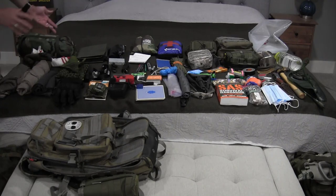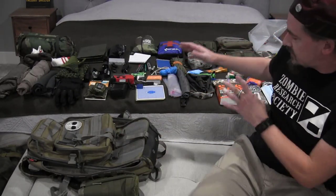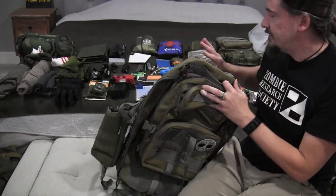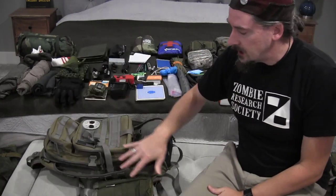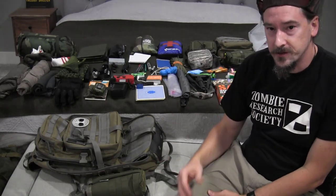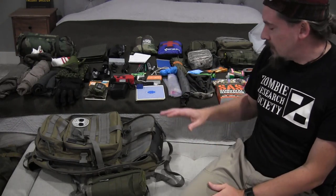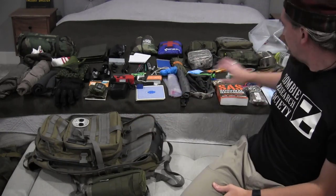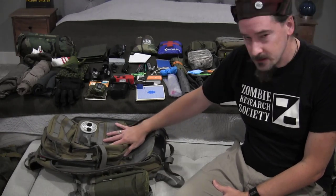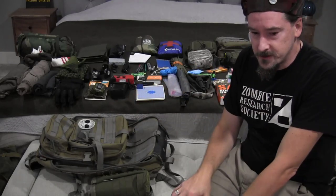Basically everything you see here, with the exception of the water cube, fits into this bag so I can have all the gear I need for long periods of time surviving. I've got all the equipment I need to gather extra water and procure extra food in addition to what I already carry. Once everything is packed and all the water bottles are filled, this will weigh about 40 pounds — a bit heavy and a little more than I'd like on a day-to-day basis, but in an emergency situation you have to consider the tradeoffs.